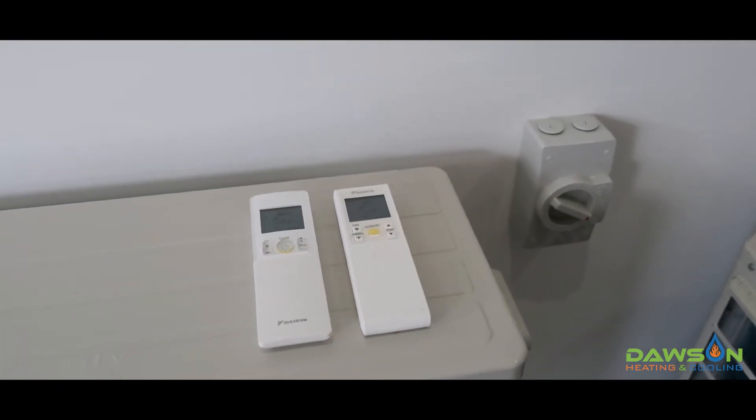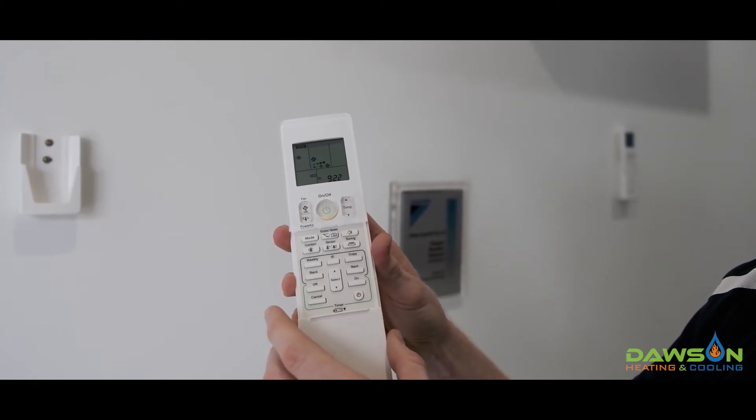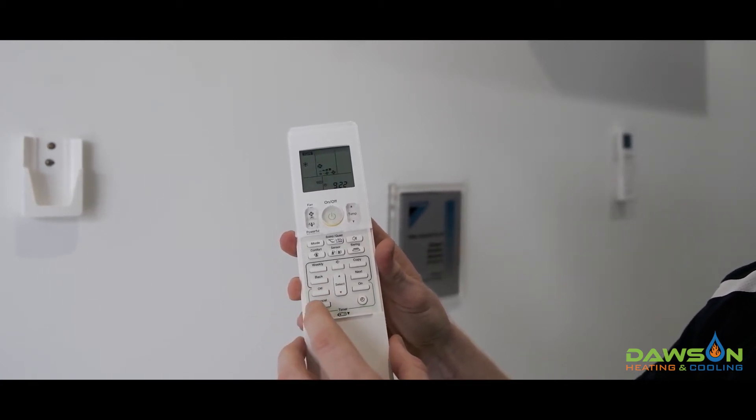We then need to continually push the cancel button until we hear a long beep. When we hear the long beep, the error code then indicates what the fault code is.